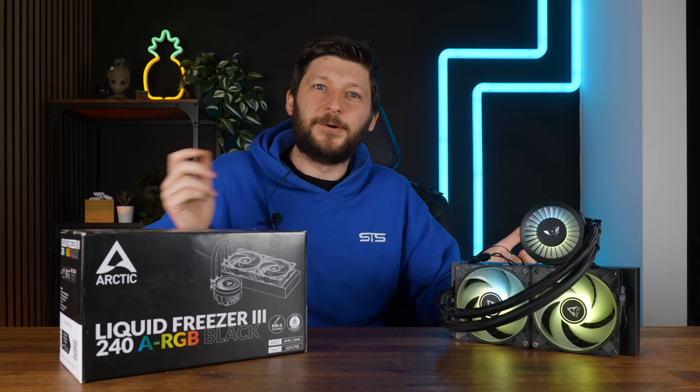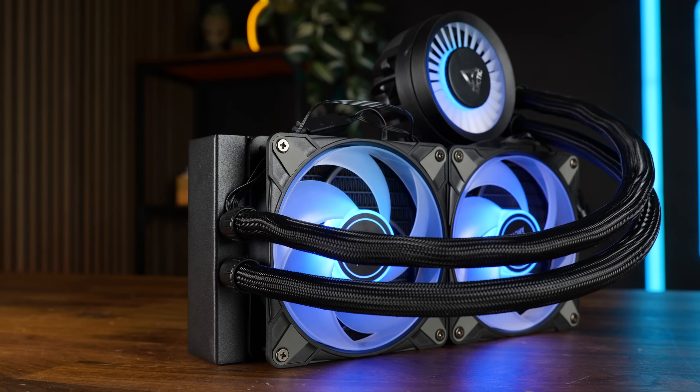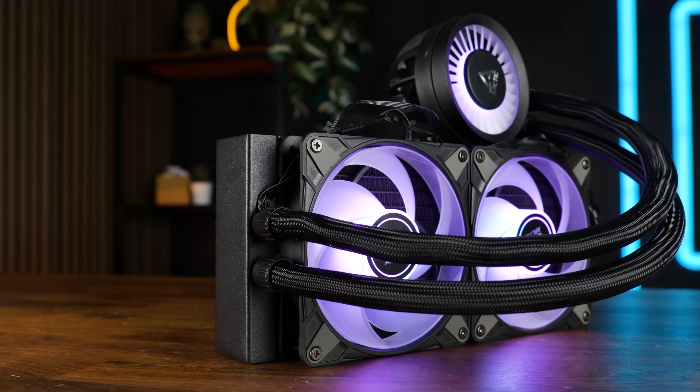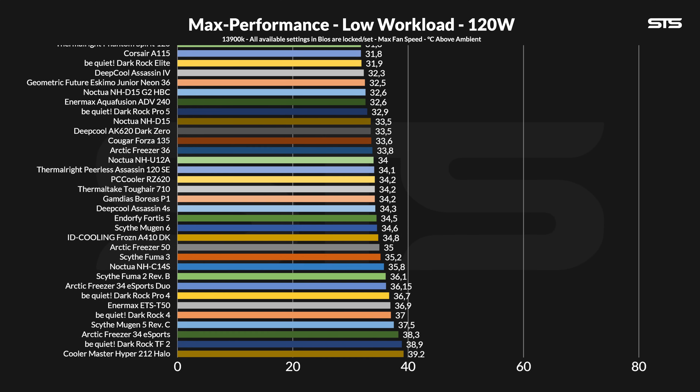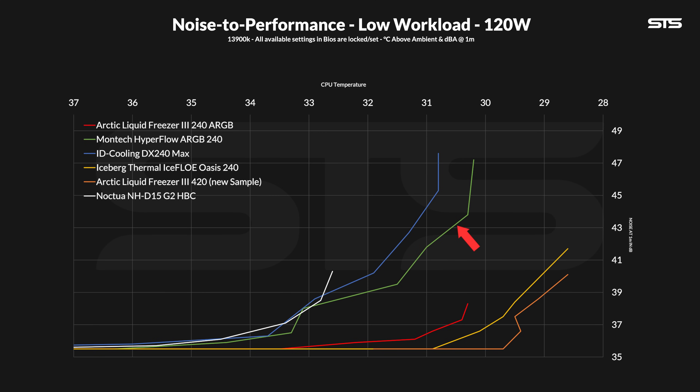Let's finally get to the benchmarks. First up is Intel, where we test then slowly lower the fan speed in 10% steps while noting down the noise and performance to create a noise-to-performance graph. The pump is kept at 100% all the time. At 120W, the 240 version kept the chip at 30.3 degrees C above ambient — within margin of error of the Montec Hyperflow 240 and ID Cooling DX240 Max. The only outlier, and it's still baffling, is the iSpec Thermal AIO where the 240mm AIO was just flat out better. On noise-to-performance, both the Montec Hyperflow and ID Cooling do not stand a chance. The Ice Flow Oasis is still slightly better, but not by much.